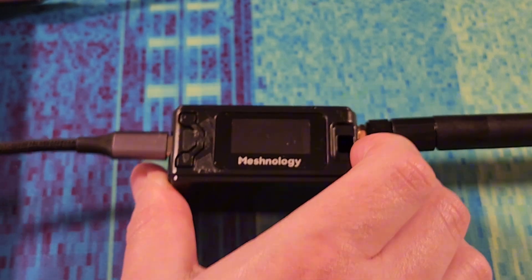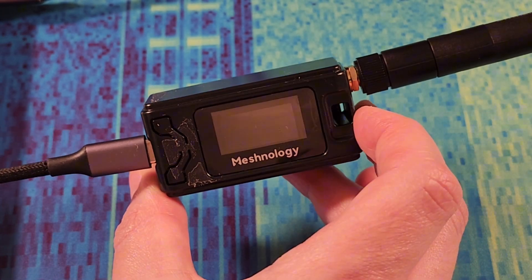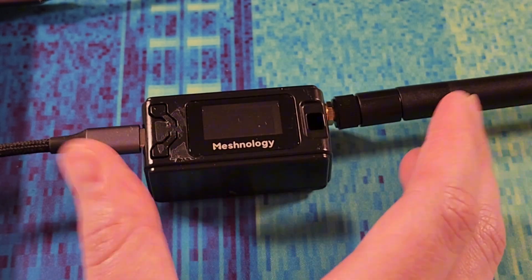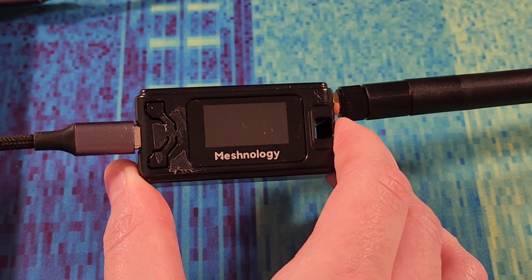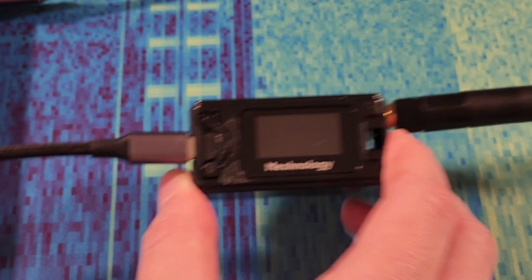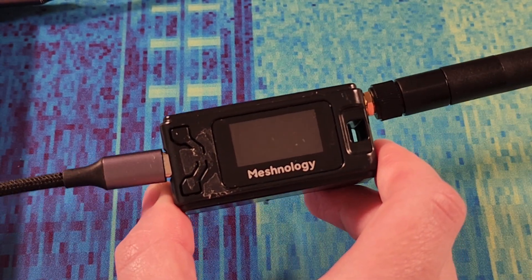Thank you very much for watching. If you're interested in picking up a Heltec V4 and one of these cases, I'll put some affiliate links in the description below. And if you're interested in more MeshCore or MeshTastic stuff, I plan to upload some things on my main channel, and there might be some links in the cards around this video. Thanks again for watching, and I'll see you next time. Bye.